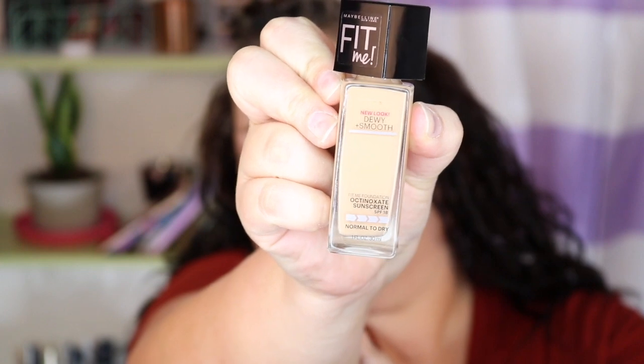I am going to be using a new foundation — it's the Maybelline Fit Me in the shade Nude Beige. This one is supposed to be really good and it's very inexpensive, right around five or six dollars, which is the same price point as the Wet n' Wild foundation. I tried that again and I just can't like it — it doesn't feel good on my skin and it looks like paint sitting on top. I know a lot of people absolutely love it, but it did not work for me. I'm hoping this at another nice inexpensive price point will work. It's also got an SPF 18 in it, which is awesome.